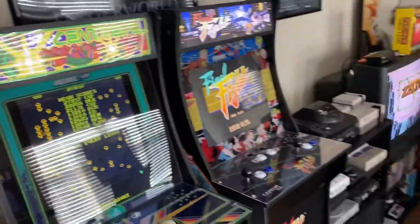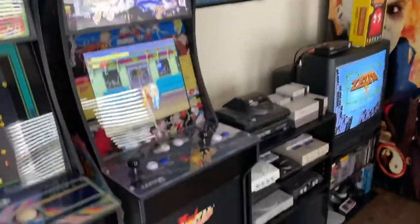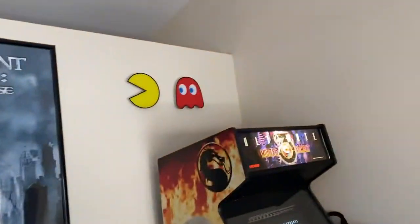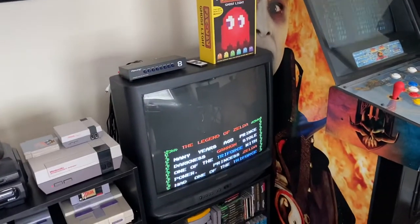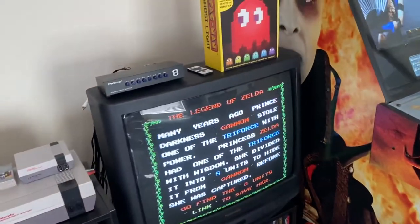I have the Centipede Arcade1Up, and then Final Fight, which was my first Arcade1Up. Next to that I have a couple more posters up on the wall, and the Arcade1Up lights, which aren't lit up currently.